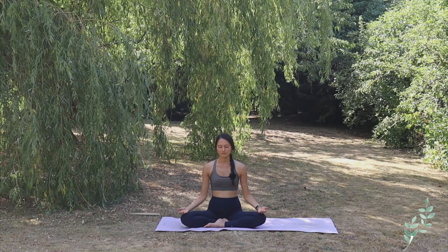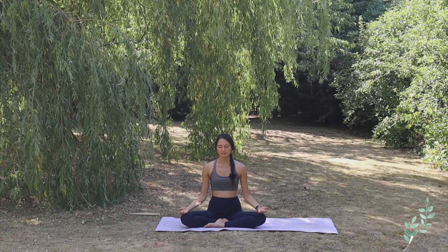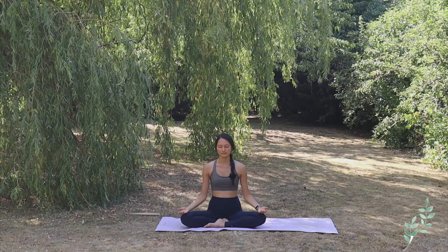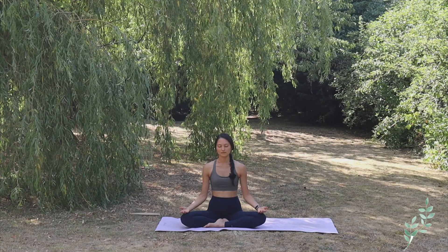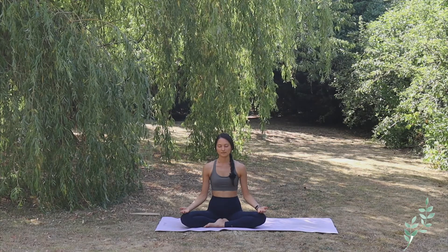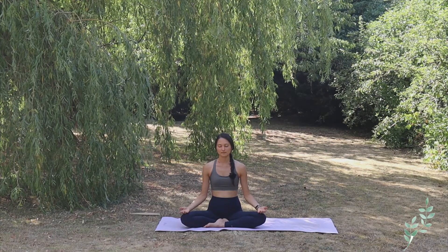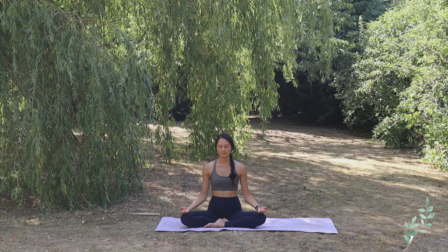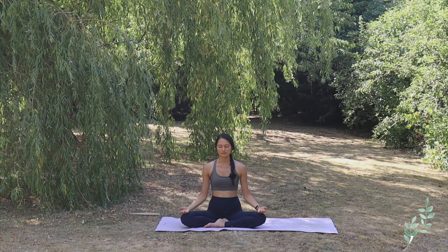Taking a deep inhale into your nose and a deep exhale through your mouth. Relax the muscles of your face. Relax your whole body.